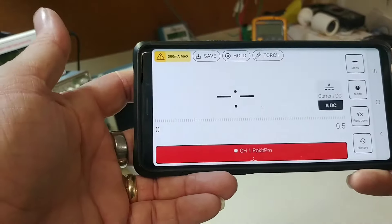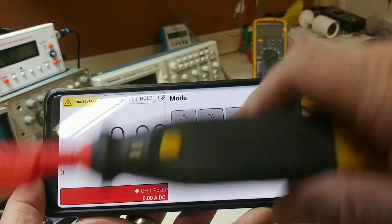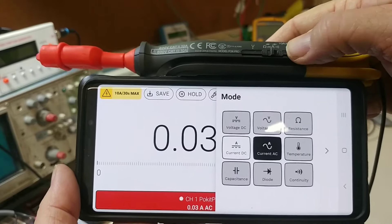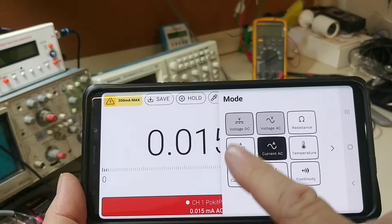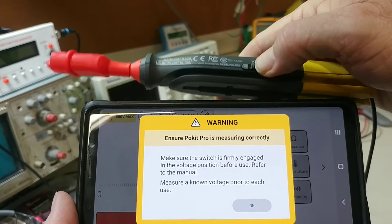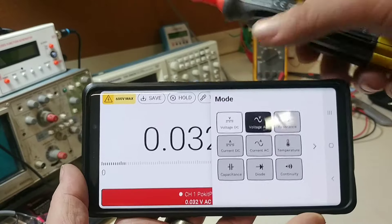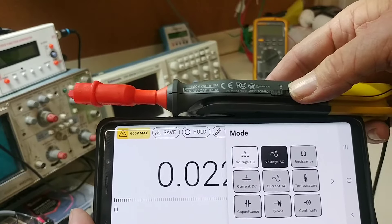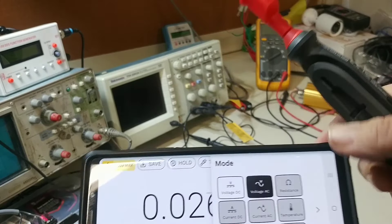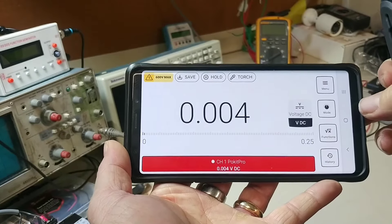Once connected, you hit measure and choose multimeter, oscilloscope, or logger. The available settings change with the slider position — in amperage you only get DC and AC current options; slide to the middle and more settings are enabled; slide to voltage and you get a pop-up warning to confirm the switch is fully engaged, and then you can switch between DC and AC voltage. Grayed-out options mean the slider is in the wrong position — so make sure you don't connect to the wrong thing.